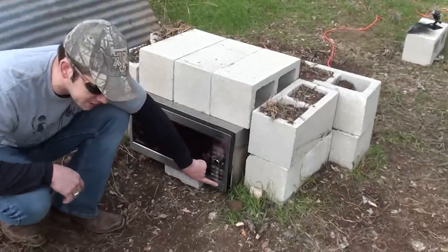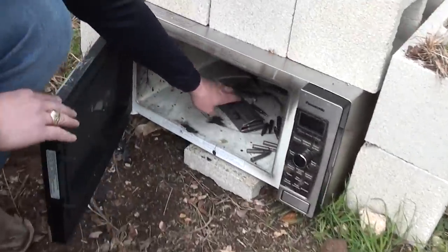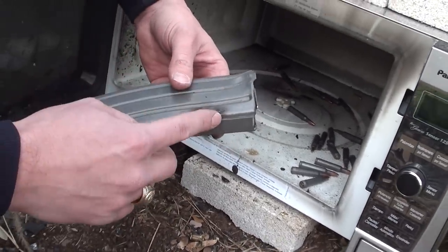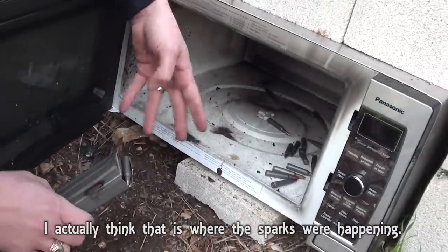We only heard one explosion, we'll see what it looks like. I guess it went off there first, and then opened up the top of this and shot all of the rounds out.